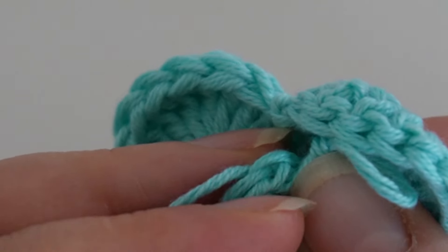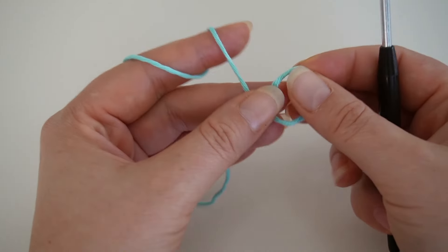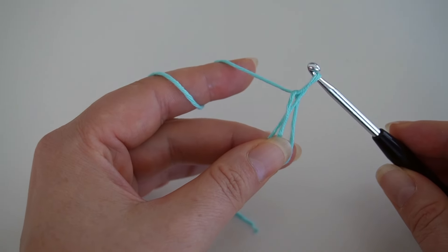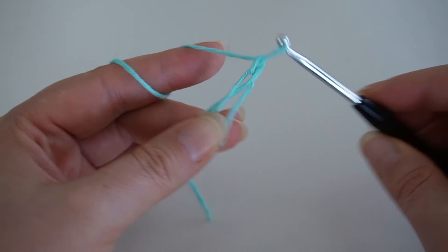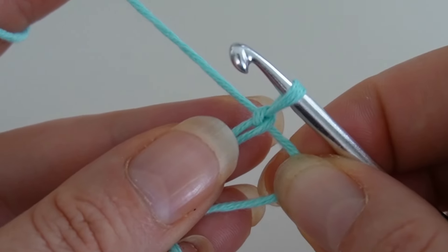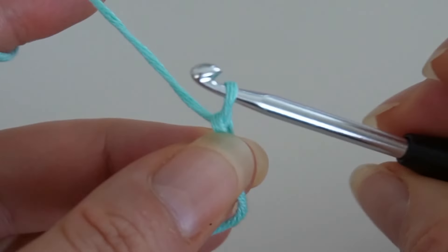So I'll start again with my magic ring. Cross the ends, grab the yarn and secure it with a chain stitch. Next I make two chain stitches which will count as the first double crochet.